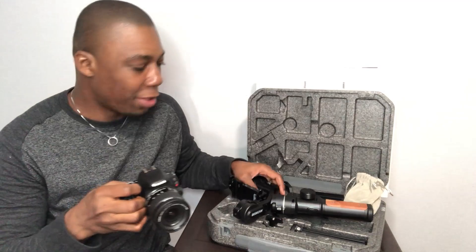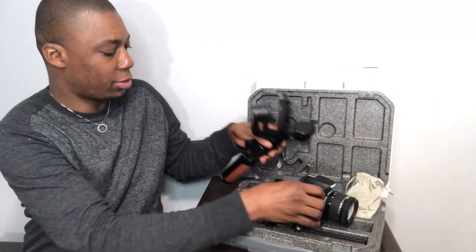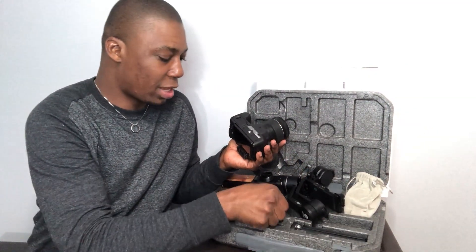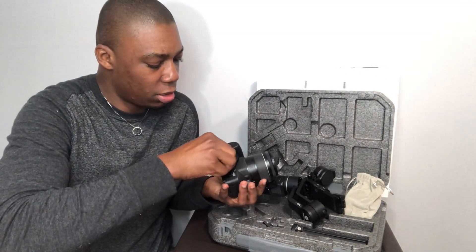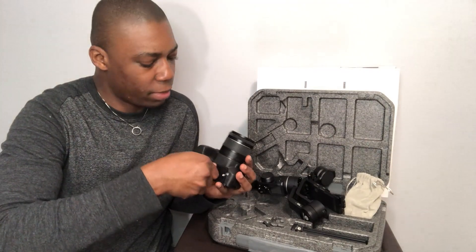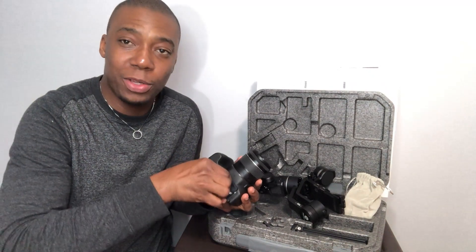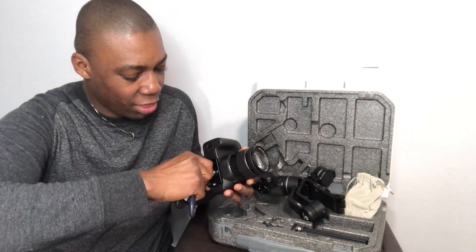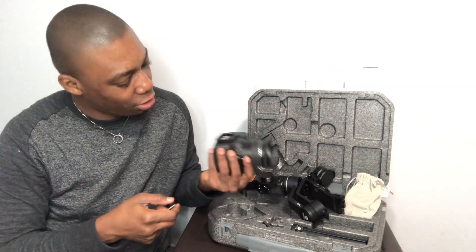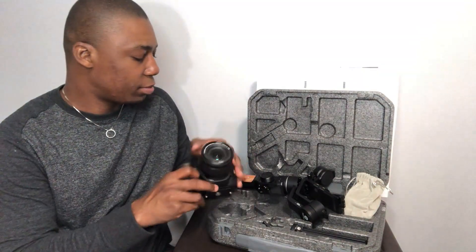I'm going to show you how to set this up. First, take out this little piece and put it here — this is where you clip the camera base to the gimbal. My audio will be a bit poor since I'm using my phone, but make sure you screw this in very tight, because you don't want your camera to fall while you're shooting or running with the gimbal.